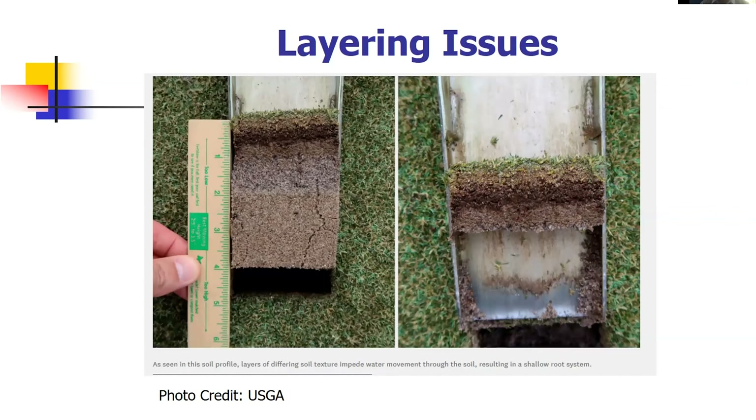A photo from the golf world, credit to the USGA, shows a golf putting green with issues caused by layering. You can see different top dressing sands and materials used in the profile, which curbs water infiltration and reduces the amount of infiltration that can occur through those layers. All the roots are bunched up toward the top because that's where all the water is. This creates problems including increased compaction risk and decreased oxygen in the root zone. Layering can be very detrimental, so choose a material and stick with it.